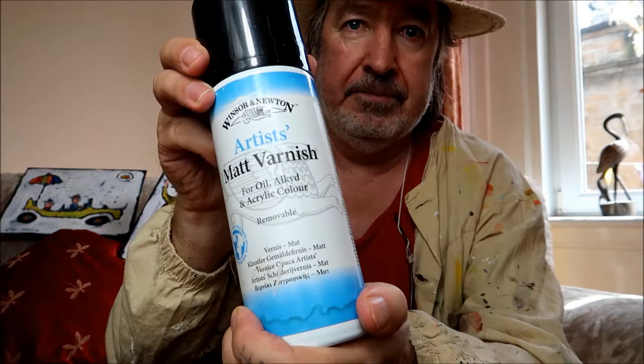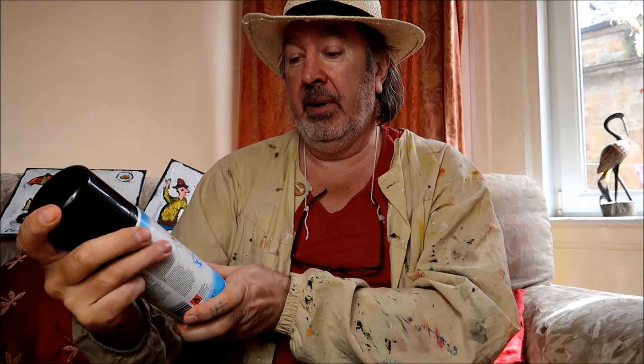Some of this is from Amazon, some of this is from eBay - it's only two places I really buy stuff from now. First of all we have a spray can of artist matte varnish, it's one of the best ones that I use. I use it regularly for my oil paintings and acrylic paintings.